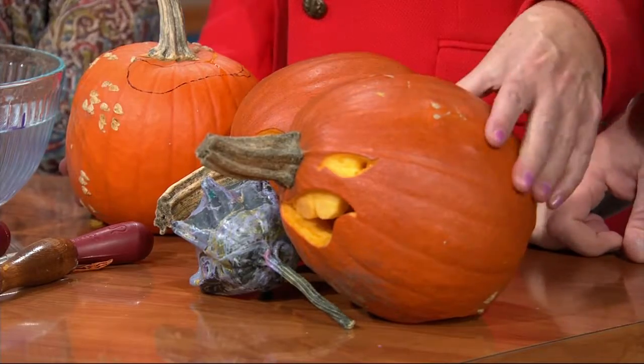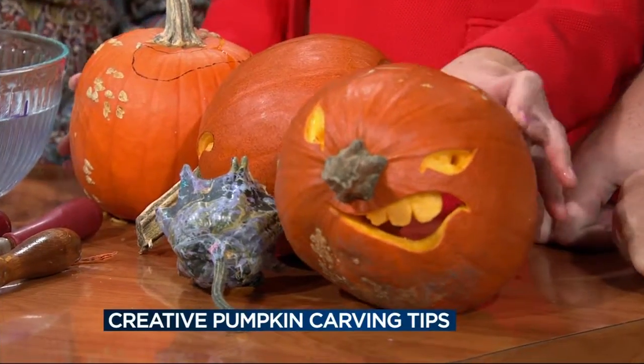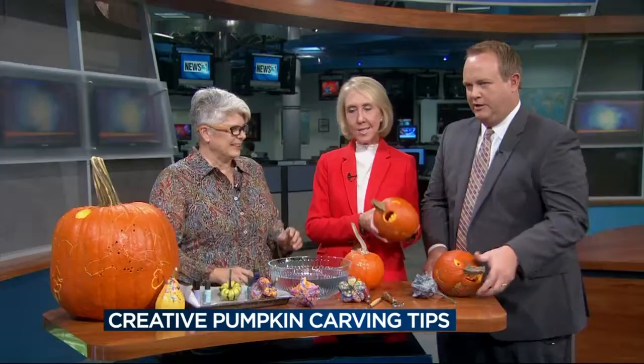Lisa is the first person who said to use the stem of the pumpkin as the nose. Look at that — pretty cool! He looks a little angry, doesn't he? Isn't that a great idea? Now show everybody — here's another one.